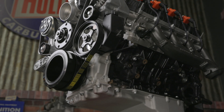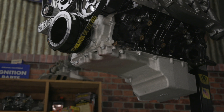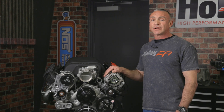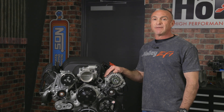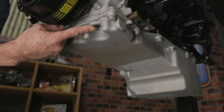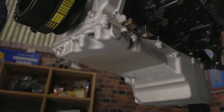Holley's new oiling system replaces the factory oil pump with a crankshaft-driven, front-mounted design. This system features a concentric-driven G-rotor oil pump with Melling internals for maximum flow. The oiling system also includes an easily accessible pressure spring port, allowing for quick pressure adjustments.